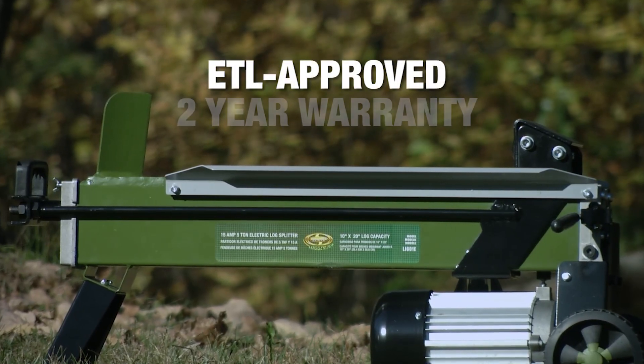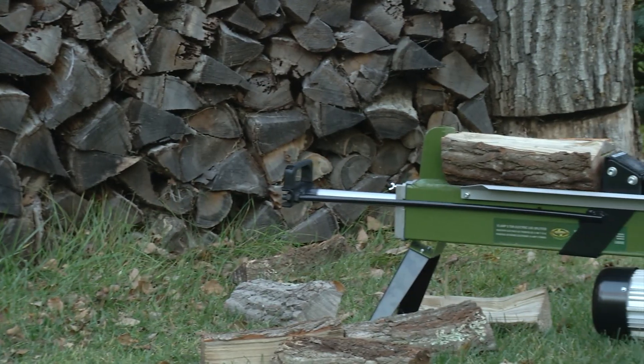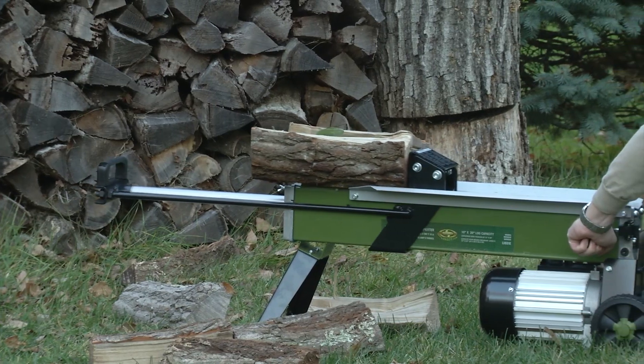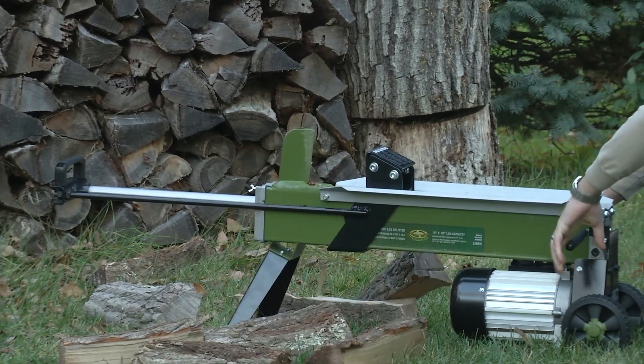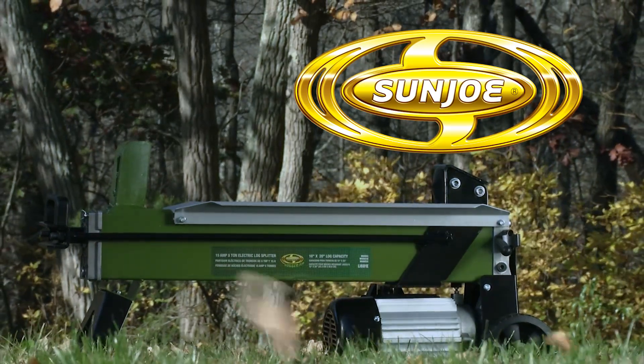Logger Joe is ETL approved and backed by a full 2-year warranty. Perfect for home and light-duty projects, the Logger Joe electric log splitter makes it easy to get your yard chore done. Get the tools that do the doing. Logger Joe from Sun Joe. Get equipped.